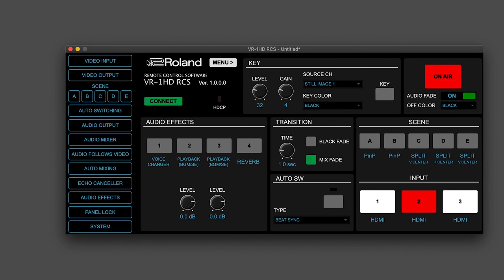Now let's go over the controls and features on the RCS software. You can see along the top, you have a file menu where you can back up your settings to a file on the computer, as well as a zoom function if you need to magnify the interface, and MIDI settings for control mapping. Simply click the menu button and a list of menu options will appear on the left side.